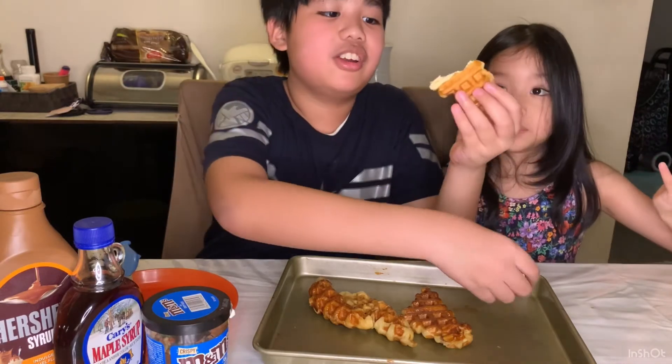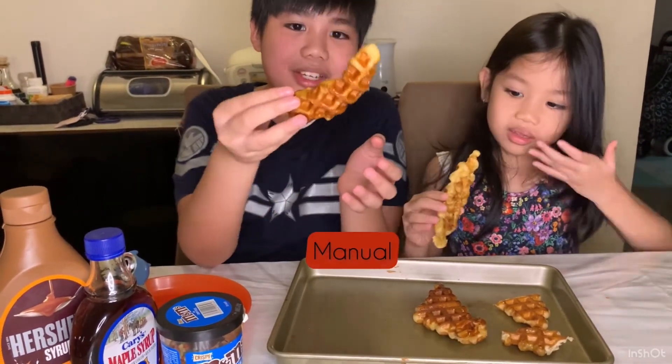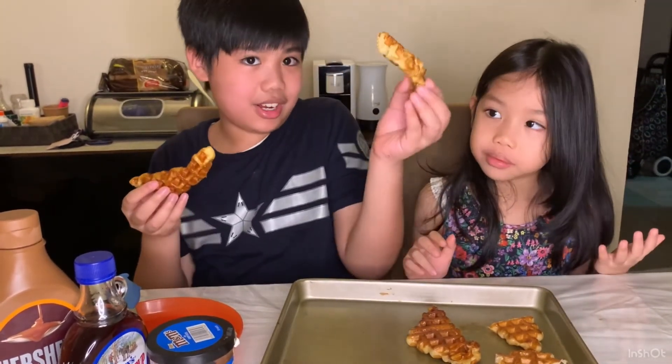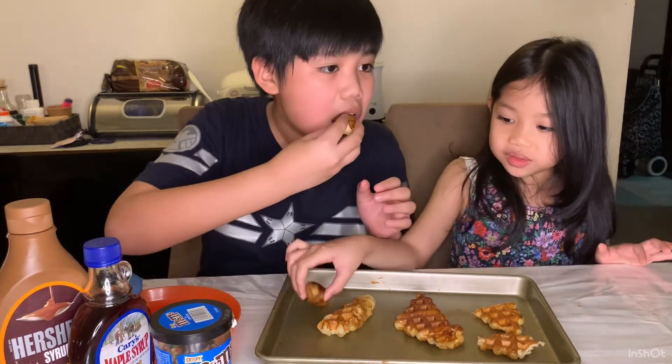Very, very crunchy! Mmm, tastes like honey. Now let's try the manual waffle maker one. Wow, wow, wow — that was really fancy! It's so good. That's really great ASMR.